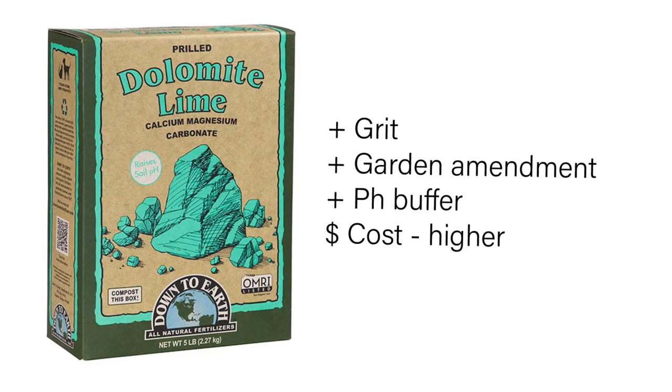Oyster shell is also a pH buffer, though a little costlier. Limestone is a great grit, a garden amendment, and a pH buffer, and it is a little more costly. Make sure you use a limestone that is meant for the garden.